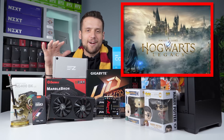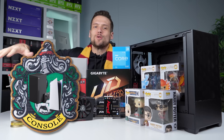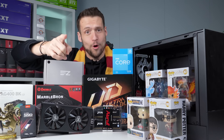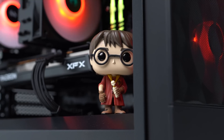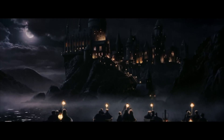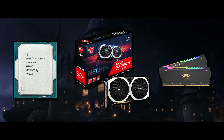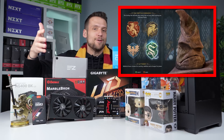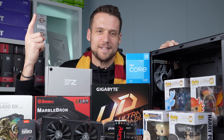Hogwarts Legacy is finally here and if you're ready to leave house console and join house gaming PC, this is literally exactly how I would do it on a budget. Today I'll be showing you exactly how I would build a PC themed around Harry Potter, and this will be super easy for first-time PC builders as I'm including a ton of alternative parts. I'm also going to show you how you can theme your PC based on which house you're a fan of. Let's get building.